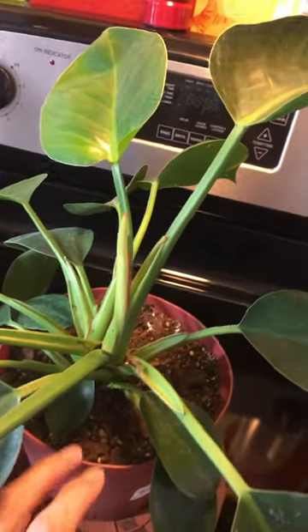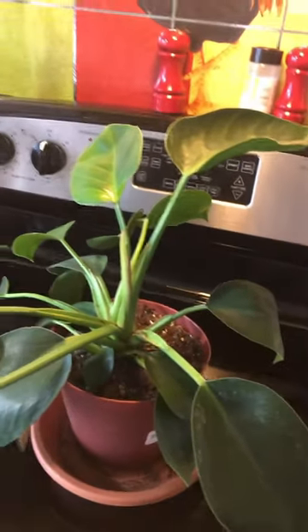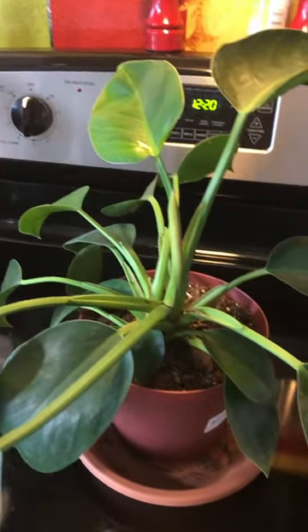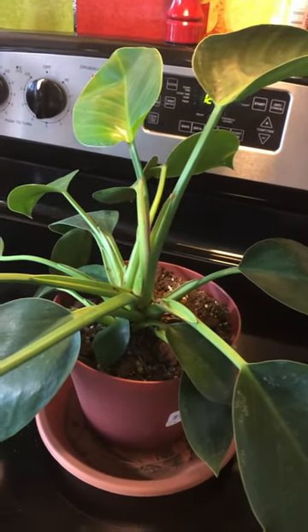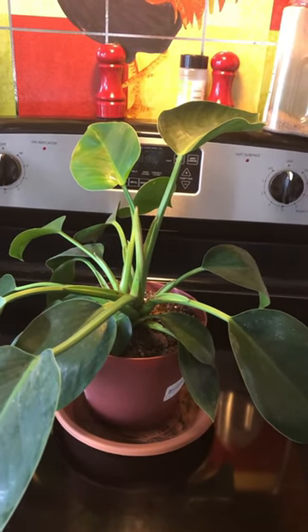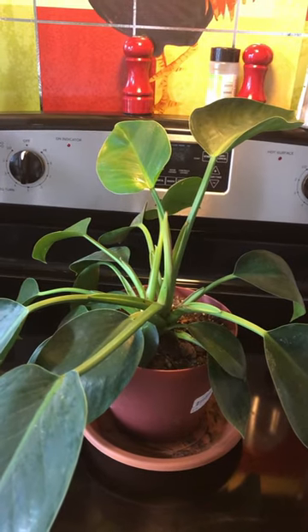It likes evenly well-drained soil and likes to dry out almost all the way before watering again. Just like most philodendrons, it can take medium to bright light, but it has to be indirect. Apple Congo philodendron — if you have any questions or comments, please leave them below.